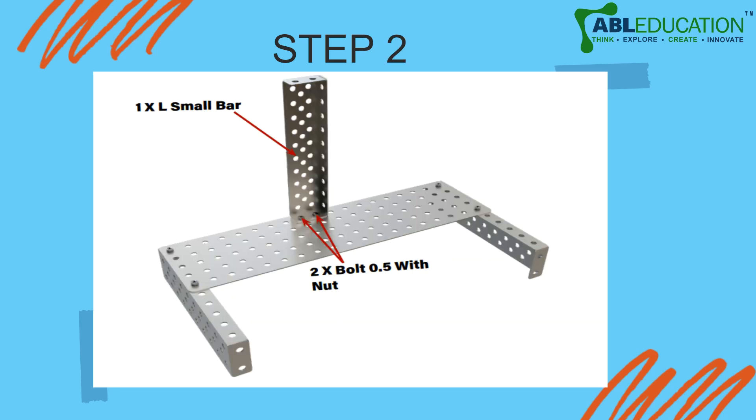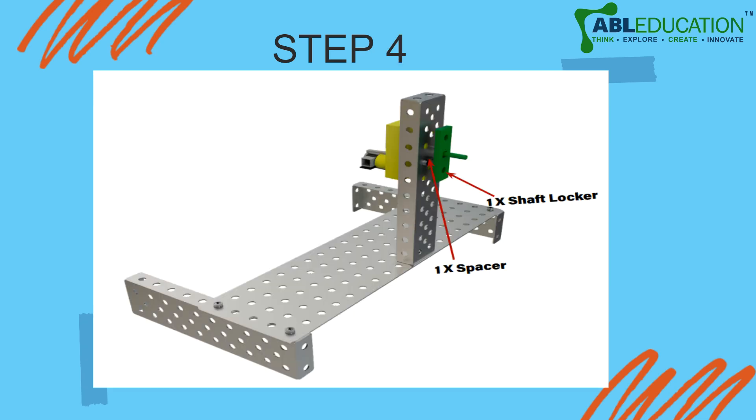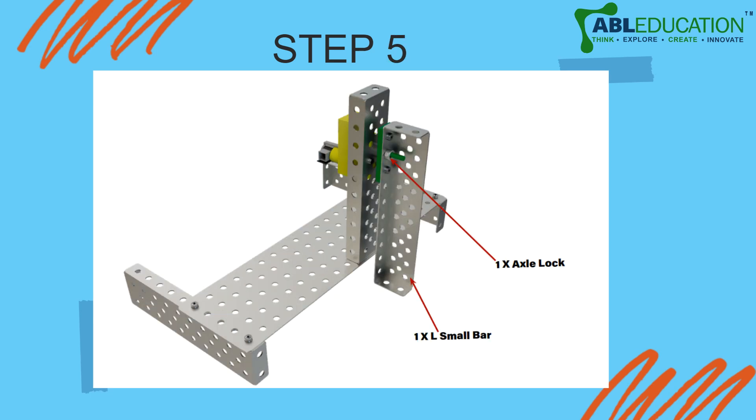Connect one small L bar perpendicular to the big plate and secure it with two bolts so it doesn't move. Then attach a BO motor to this perpendicular shaft, along with a small plastic shaft, and fix the motor to the mechanical strip. Use a shaft locker and a spacer to space and lock it in place.